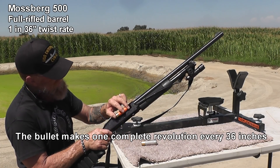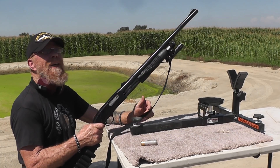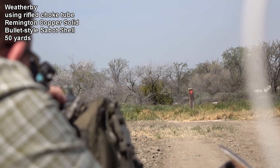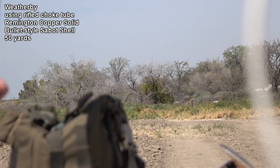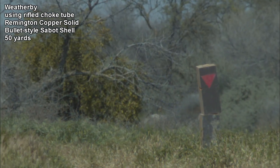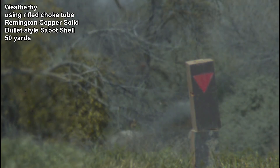But you may be asking yourself, what would happen if we shot these out of a rifled choke tube? Would that be enough to get these spinning? While there was a small amount of spin on the bullet, it just wasn't enough for stability. It just tumbled like crazy.